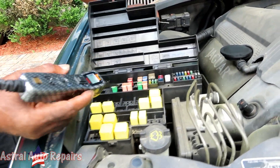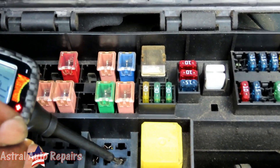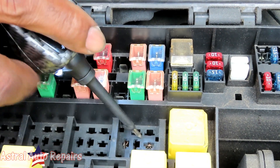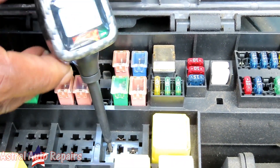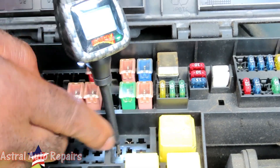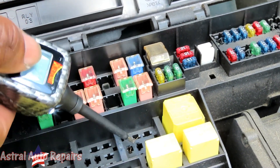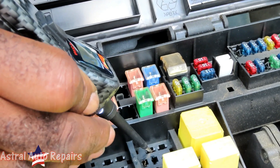We've got our power probe. Testing the relay wires: absolutely nothing on one, 12 volts on another, nothing on the third, and a ground on the fourth. Assuming the wire with 12 volts goes directly down to the starter — if I hit 12 volts right now, the starter should at least click. And yes, the starter does kick in. So we know we have power and the starter works.